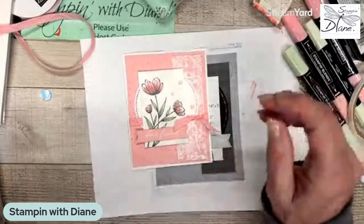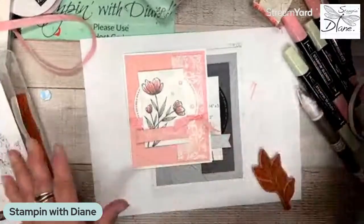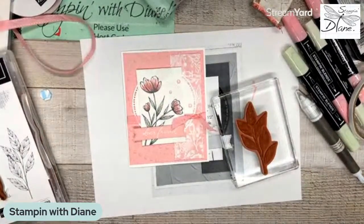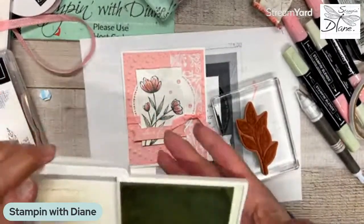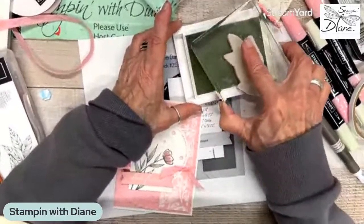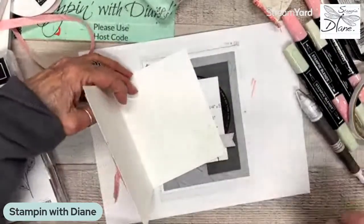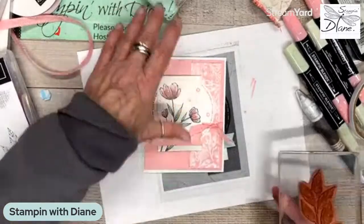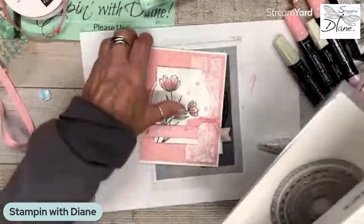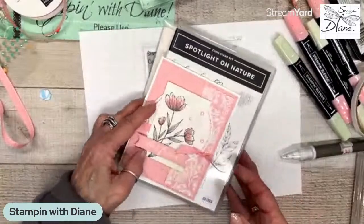So there's our card. Now we have to do a stamp on the inside. I'm going to use the leaves because I'm going to stamp them in soft seafoam so that it kind of blends in as it goes. If you like this, give me the thumbs up and share my video — that's one of your biggest forms of compliment. So very subtle on the inside, and that is using our Spotlight on Nature with the dies, the DSP, the embossing folder, and the new ribbon. We used a lot of new stuff on this particular one.